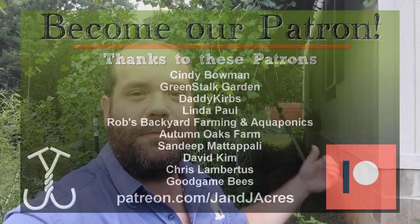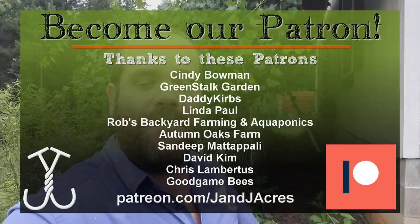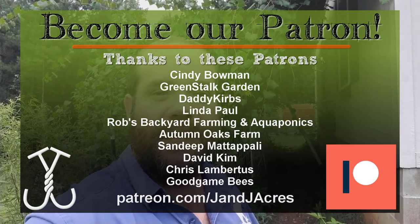Thanks to all of our patrons who make this project and all of the other projects on our homestead even possible. And thanks to all of you for taking the time to watch and for subscribing and sharing the videos. We recently passed 27,000 subscribers, so that's pretty awesome. Thank you all so much for that support. We'll see you next time. Bye.